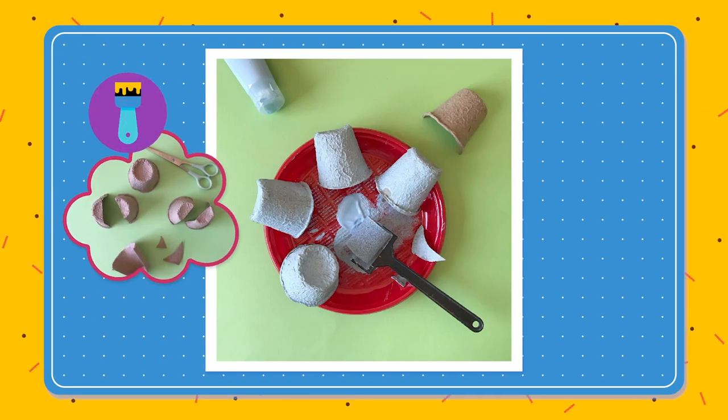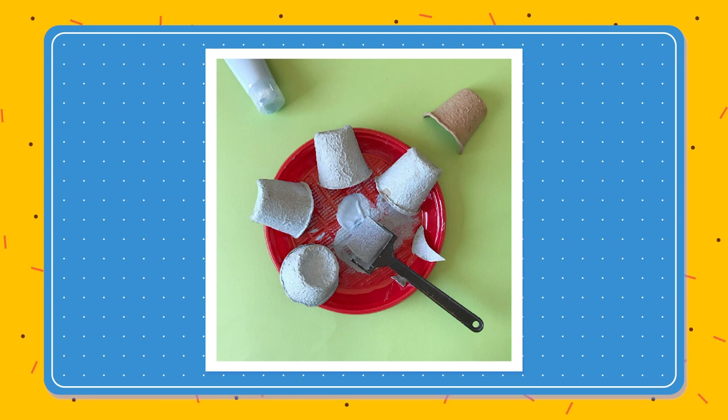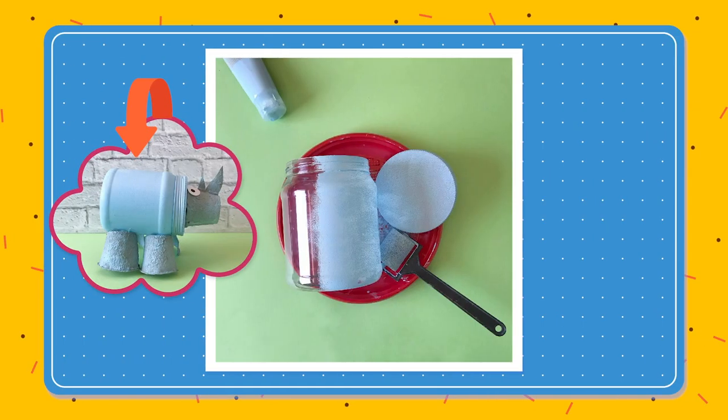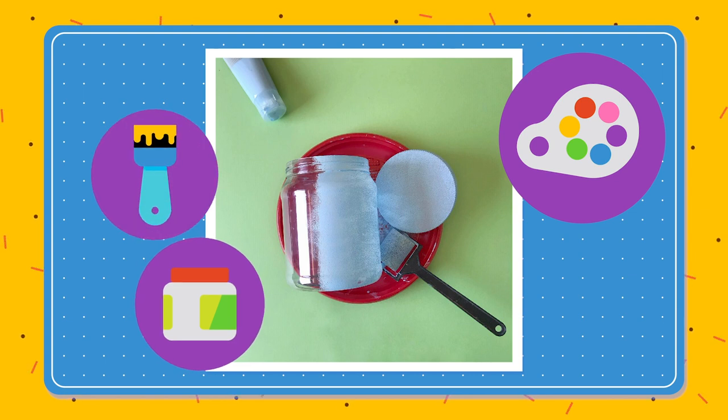Next we want to paint all over those parts in a light blue or your favorite Rhino color. And to hold all of those parts together we need to make the Rhino's body. Using the same color, paint the jar.